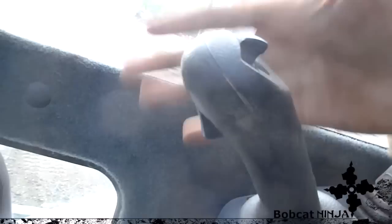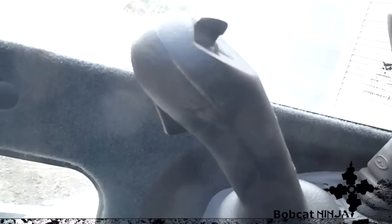There are some triggers on the back of the handles. If you pull this one, it gives continuous flow of the auxiliary hydraulics — so if you're running a breaker or any attachment like that, you just pull the trigger and it'll run; pull it again and it'll stop. This trigger over here is the horn.